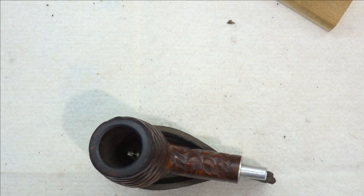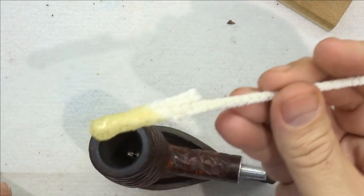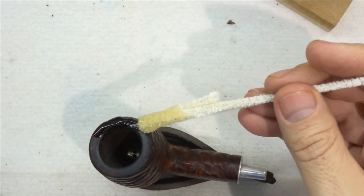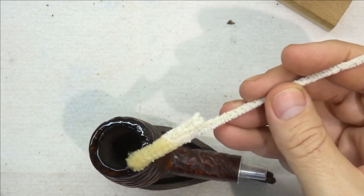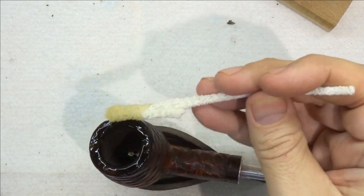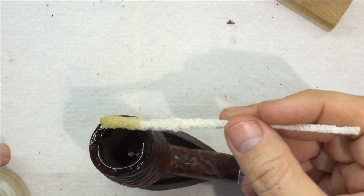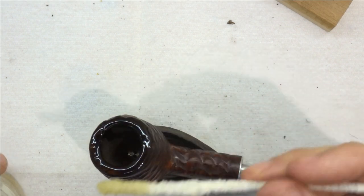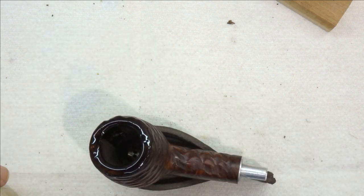I've got this separate container because I do tend to double dip a bit, so it's just better to keep a separate container than dipping into the whole bottle. I'm just going to take a pipe cleaner and glom that up around the rim. You want a lot on there — you want it to be a pretty heavy, thick coat. It's running down inside, but that's okay — it's going to be retorted, we'll get that all cleaned out. So we're going to let that sit now for 20 minutes.